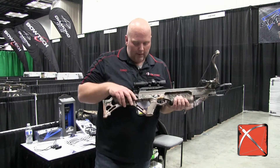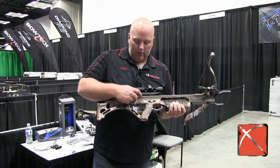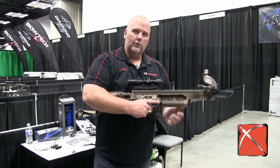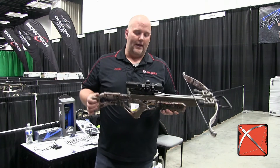The Bullpup Trigger — what they did there is they moved that trigger forward. On the other Matrix bow, the trigger is right below this box right here, so your hands are back further and it's not as well balanced. This Bullpup Trigger moved forward just gets you a lot better balance in the bow. This is a super nice bow for a thousand dollars.